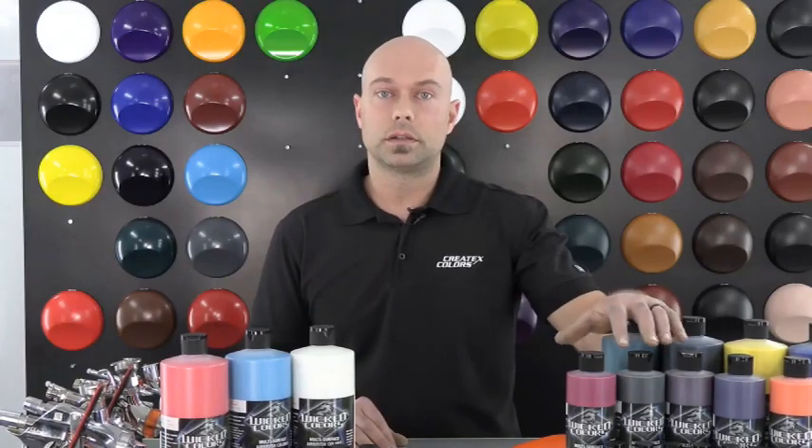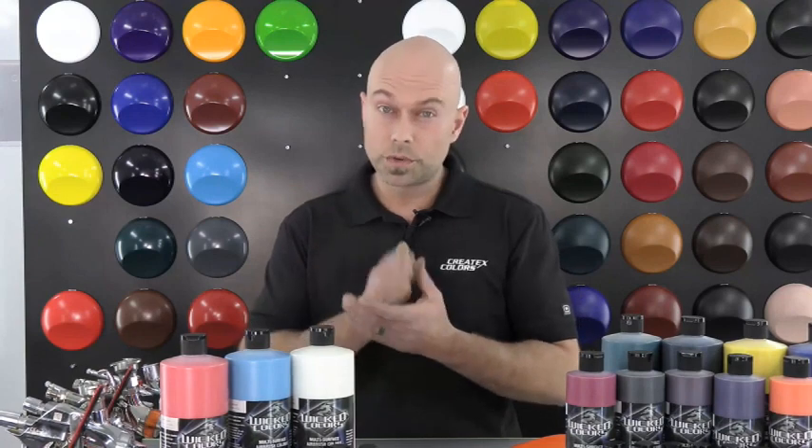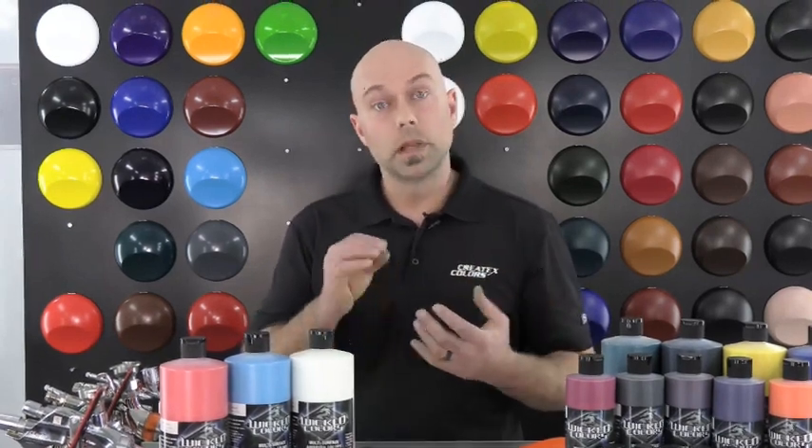The resin in the Wicked Detail Colors is sheared to a submicron particle size, which means it's cut really small so it allows the paint to atomize better at lower PSI settings and a smaller tip size airbrush.